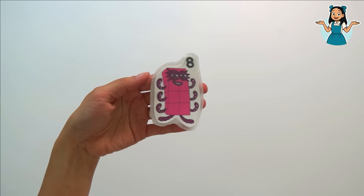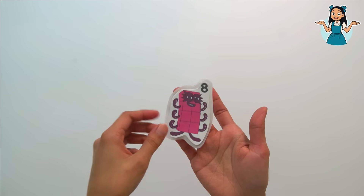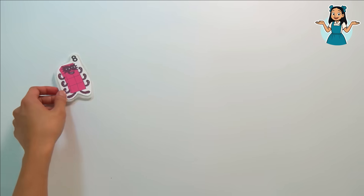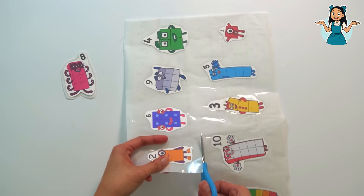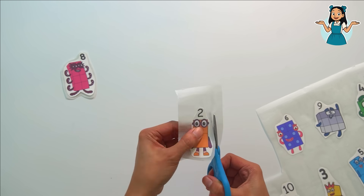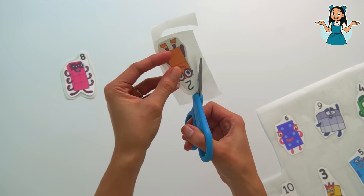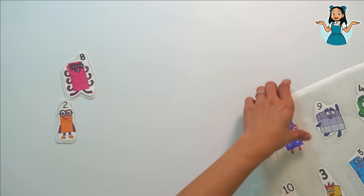We cut number block eight — our first sticker is done! Let's finish all the stickers now. Let's cut all of them and press them flat.